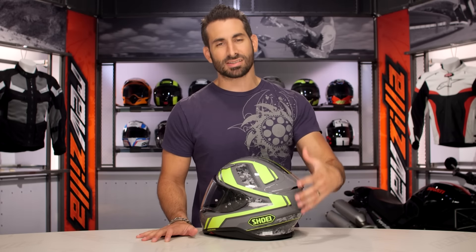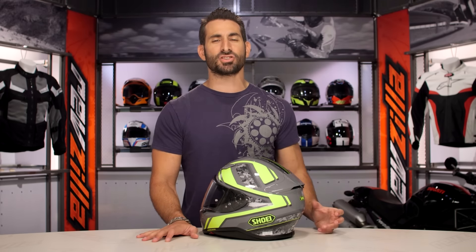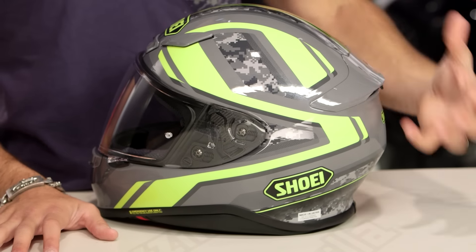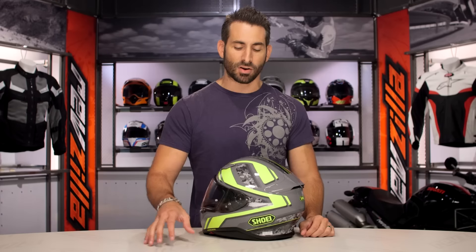You can see how that works here on this gray hi-vis version. Four colors: there's a digicamo red, white, and blue version, and there's the gray hi-vis with digicamo. Each one has that digicamo.